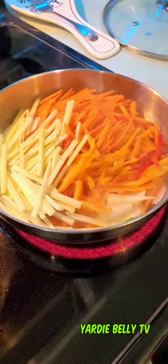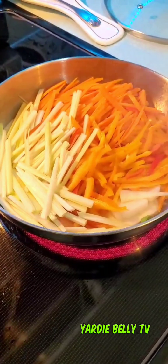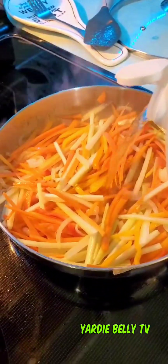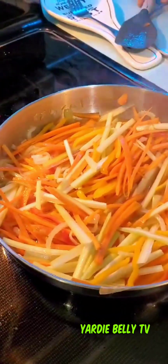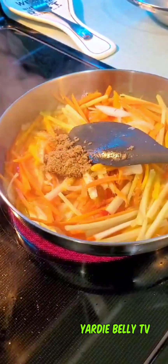Now on to the escovitch sauce. The first thing you want to do is grab a little oil, add your julienned vegetables all at one time, and then add the vinegar. Don't forget your pepper — the pepper is important. You hear it come to a nice sizzle and you start to smell it. Then add a little bit of sugar and a little sauce for the vibes.